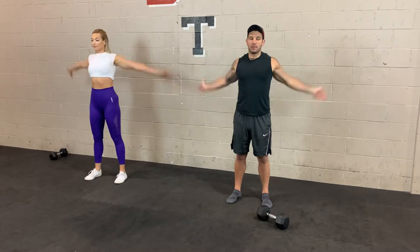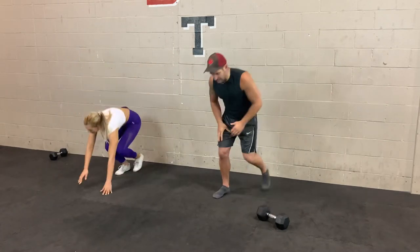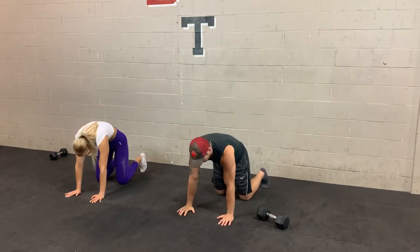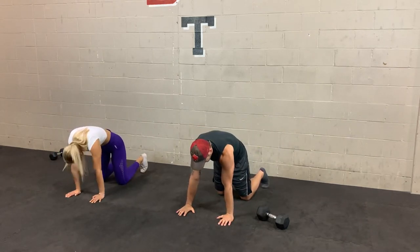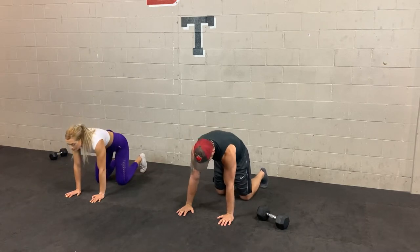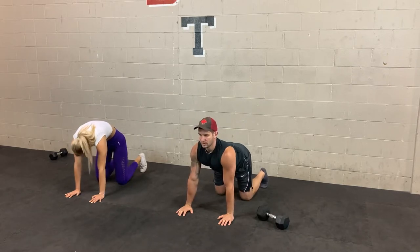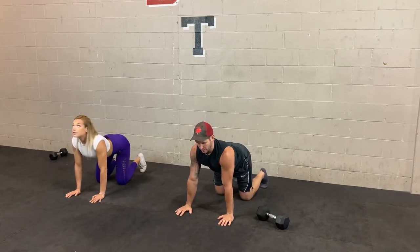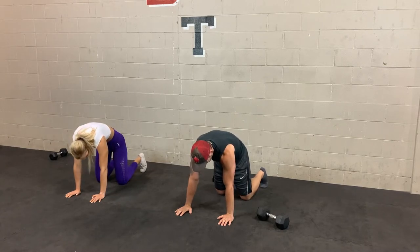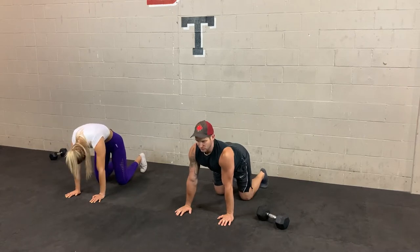We're going to do a cat-cow coming up in 3, 2, 1 — so hands and knees. Arching that back, chest up, and then round your back, push those hips in. So arch and round. Really try to exaggerate both ends as much as you can — arching that back to stretch out your abs, and breathing as you round your back. Few more reps and then we're going to get into a bird dog.